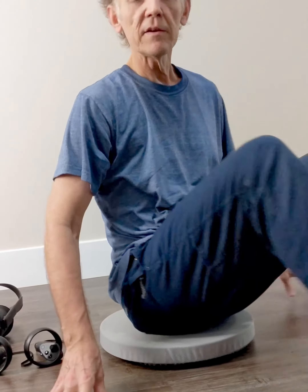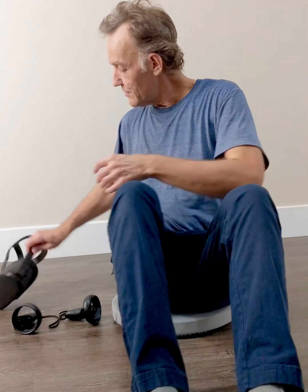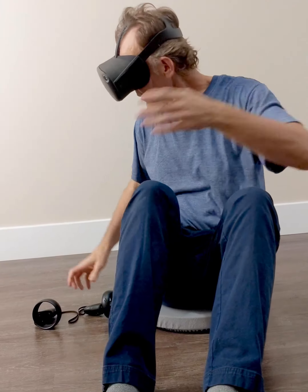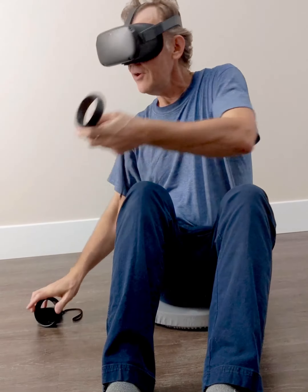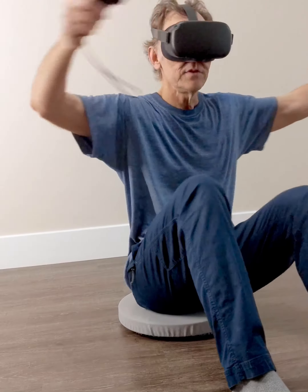You just sit down on top of it and you can swivel. And this is great when you've got your VR headset on. You can't see what's happening in the real world, so you don't want to be walking around and crash into something, trip on something. This keeps you seated.